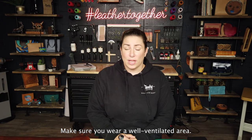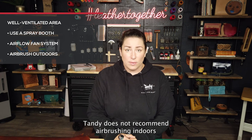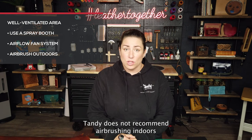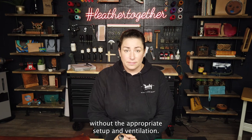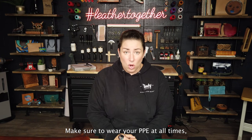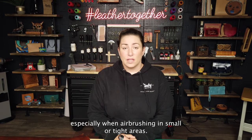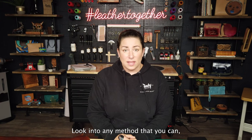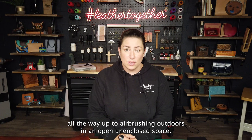Make sure you're in a well-ventilated area. Tandy does not recommend airbrushing indoors without the appropriate setup and ventilation. Make sure to wear your PPE at all times, especially when airbrushing in small or tight areas. Look into any method that you can, all the way up to airbrushing outdoors in an open, unenclosed space.